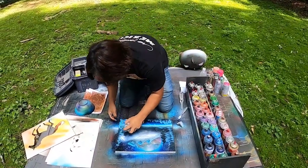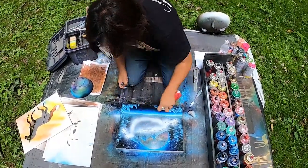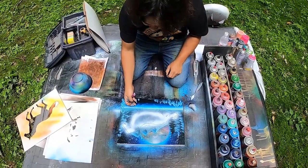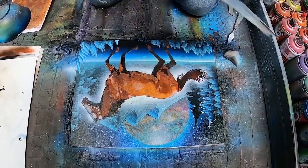Almost done — highlight, highlight for the horse. Okay, ready, done!